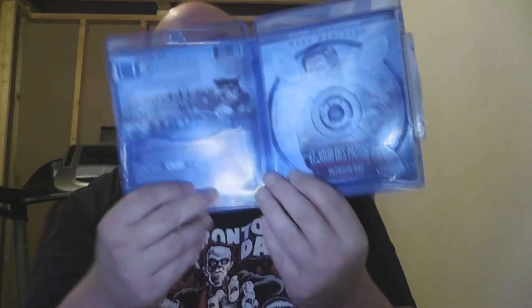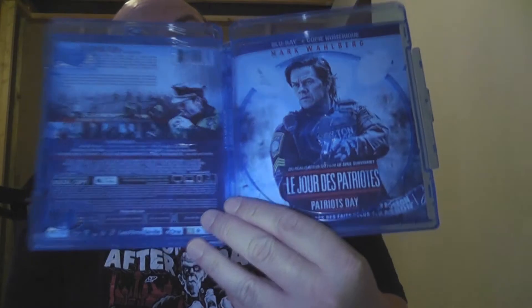The case is just a regular case but it does have artwork on the back. This is the French cover because this is a Canadian release — they have to have French and English, so they can reverse it around in French territories and have it on the English side in English territories.